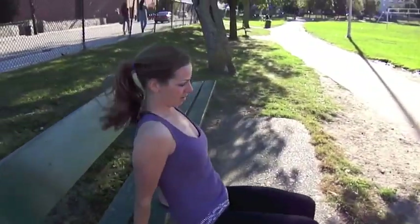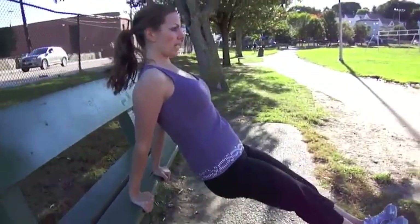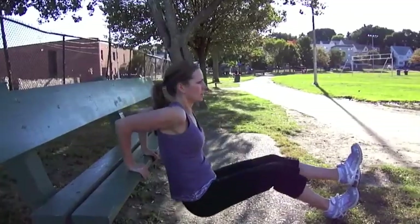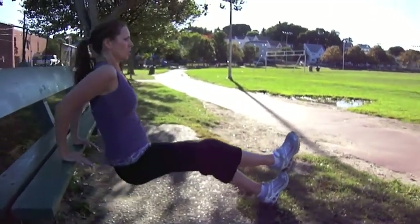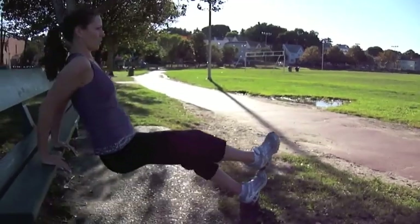No resting — we're gonna do tricep dips. You can do them like this, or if you want to make it a little harder, stack your feet. After six, switch feet. You always want balance — never working one side more than the other.